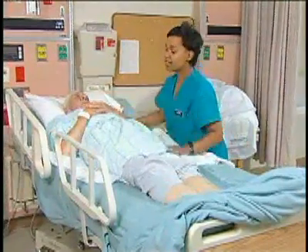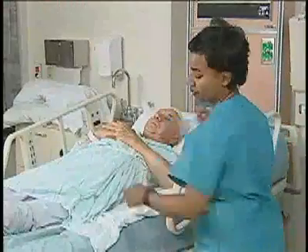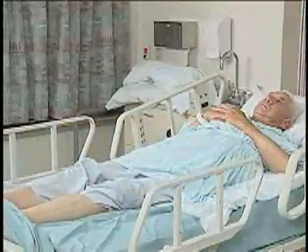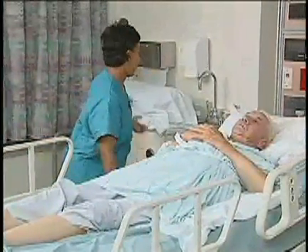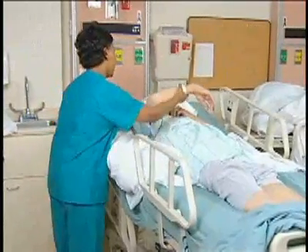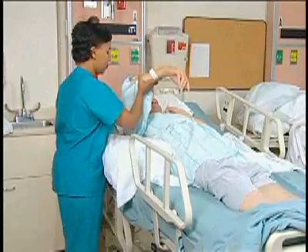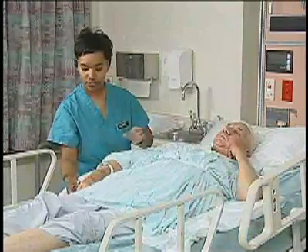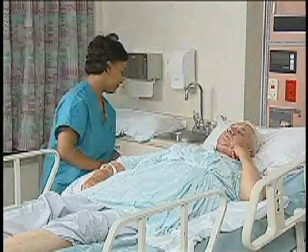Position pillows for the client's comfort — under the head and under the arms, from shoulders to hands. Place a couple pillows under your arms and under your legs. I'm going to have you raise that arm up for me, right up under your shoulder. How does that feel? Feels good, thank you.